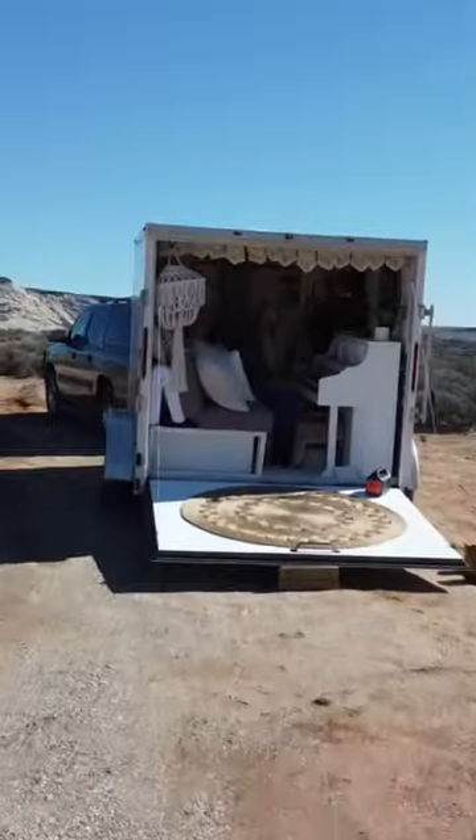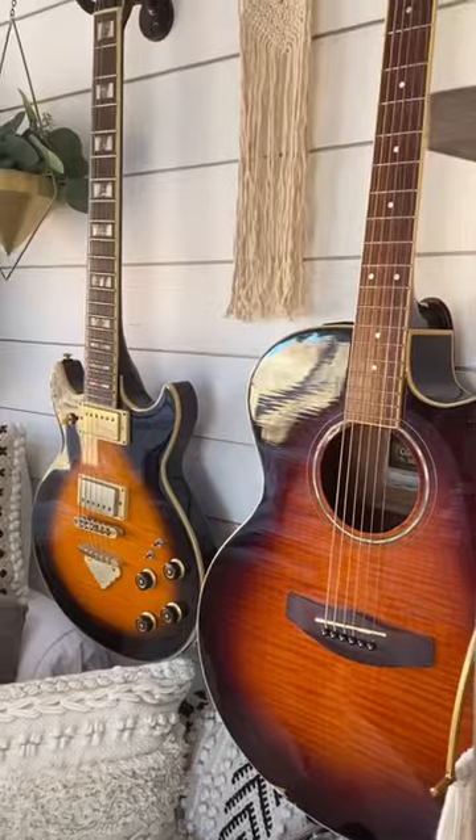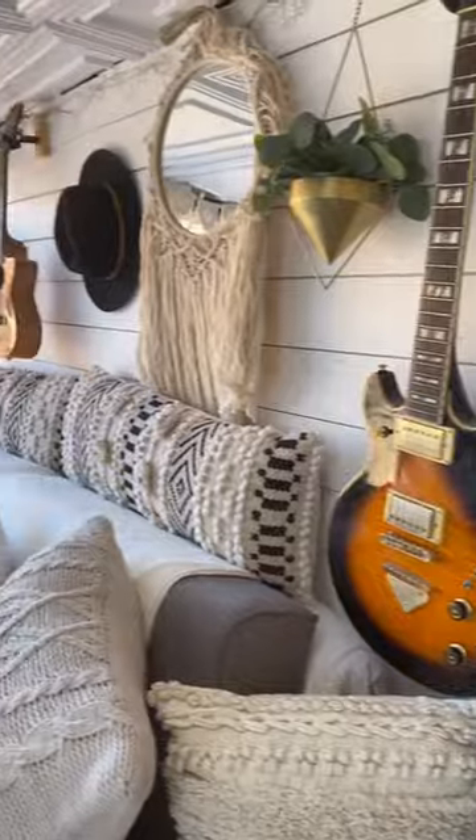Hi, I'm Montana Dana, and this is how I fit a full-size piano into a 7x10 cargo trailer camper conversion. I'm writing a song a day from the road, and I teach private music lessons, so I need all of my instruments. This was my home studio when I lived in an apartment, so I needed to figure out a way to bring all of this equipment with me.